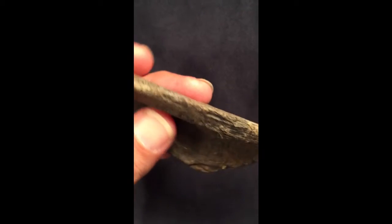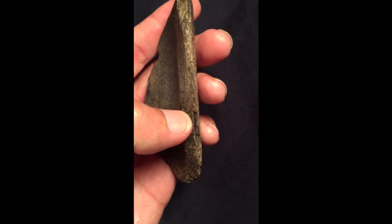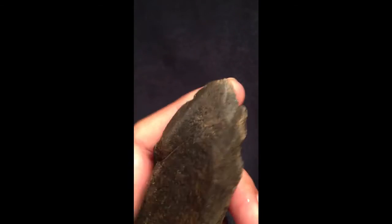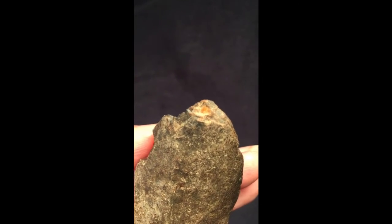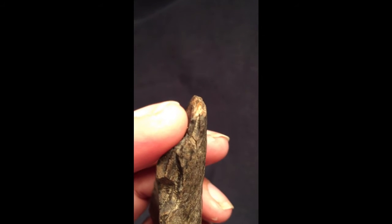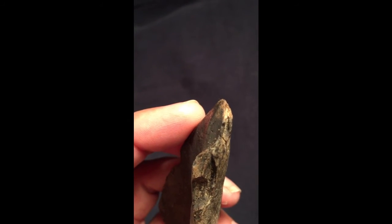On the back end, there are a couple of places where it looks like they were trying to take flakes off along here, but it was separating along the laminations, so they weren't able to get it really flaked along there. Then on this end, it almost looks ground down towards a point. There's almost like use-wear damage on this. And another very interesting thing is there's a really sharp area right there — it's extremely sharp.